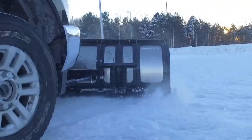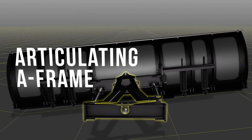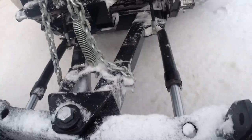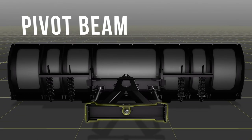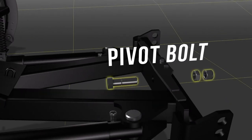The HDX Snowplow also features an articulating A-frame which allows the HDX blade to follow the contours of the plowing surface, whether they're dips, curves or bumps, ensuring the blade stays in contact with the surface for a consistently cleaner scrape. And it's all backed by a heavy-duty steel pivot beam and 1-inch diameter pivot bolt for superior strength and rugged reliability.